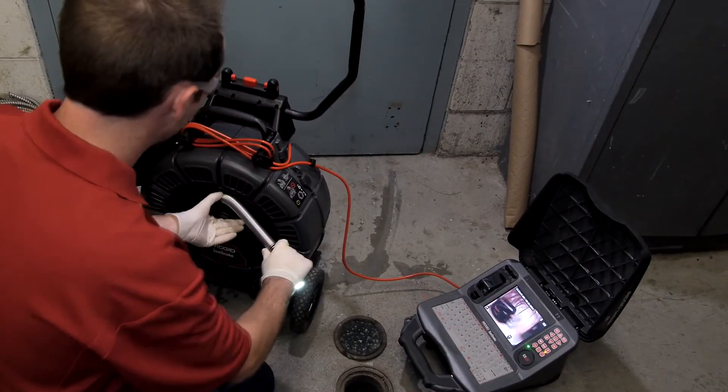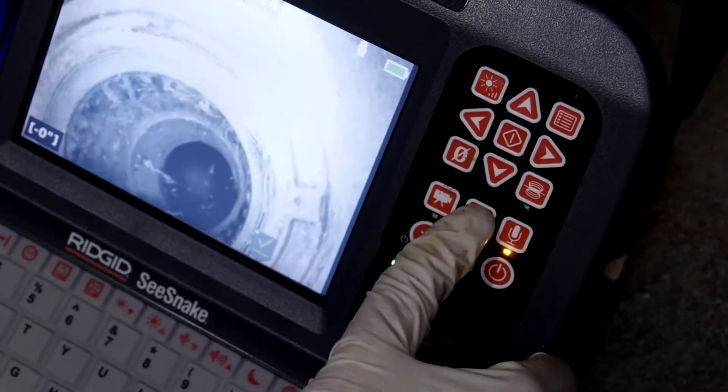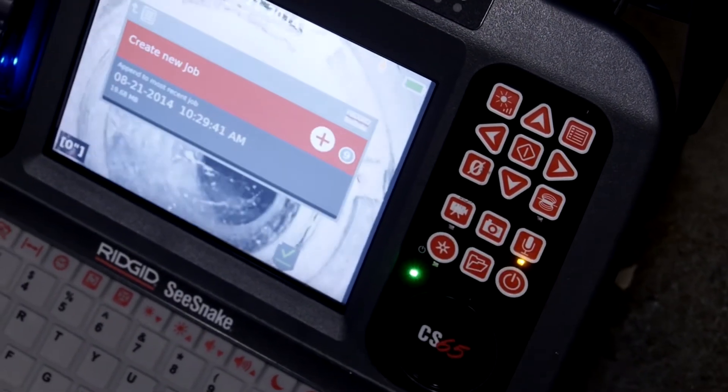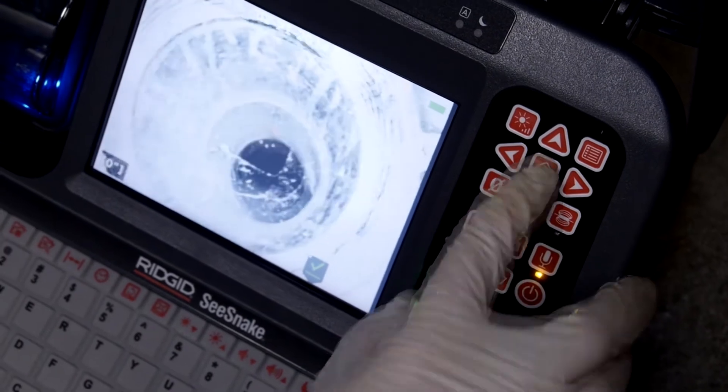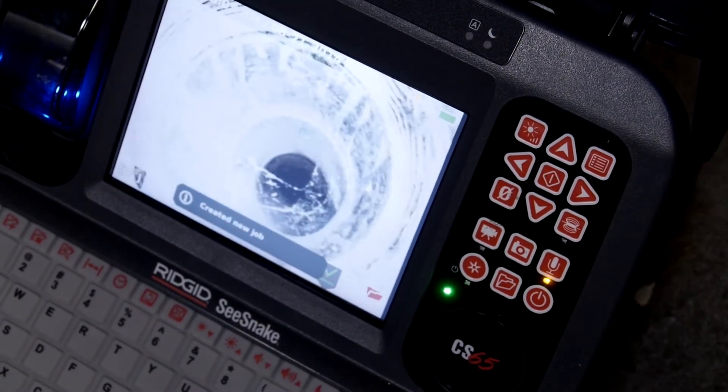We'll start our inspection by grabbing a still image of our access point. The CS65 will prompt us to add media to an existing job or create a new one. We'll select the option to create a new job, and then we'll begin recording video.